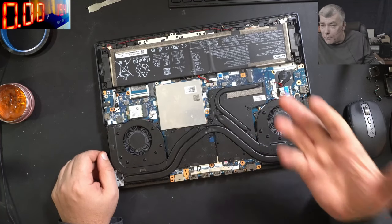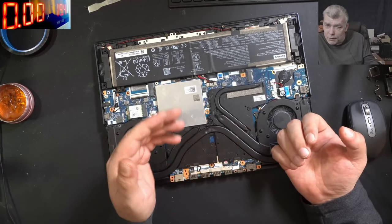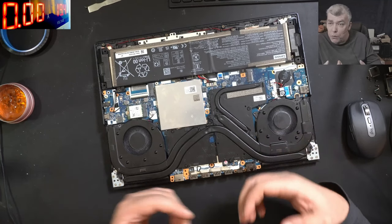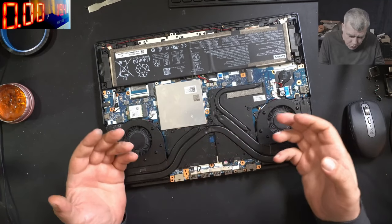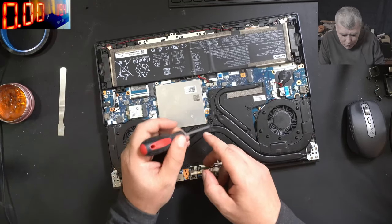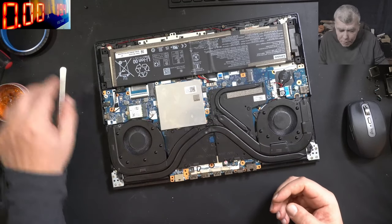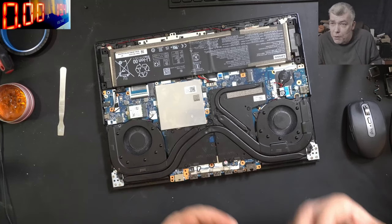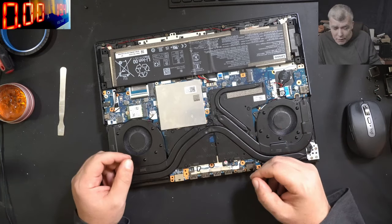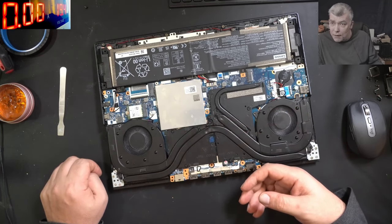When someone works on a laptop like this one - a customer which is a computer shop - you should look for what the customer worked on. You know, by mistake, like a screwdriver slipping and knocking a component off the motherboard. Should I look for a faulty EC chip? This is a Lenovo Legion with an RTX 3060 GPU - quite a new, decent gaming laptop.